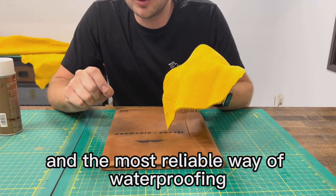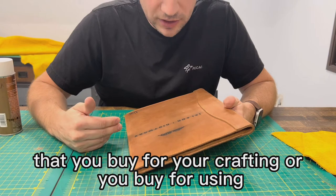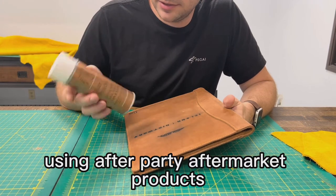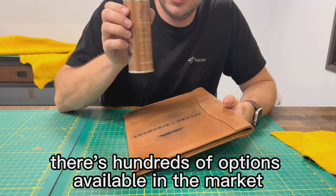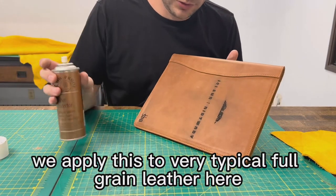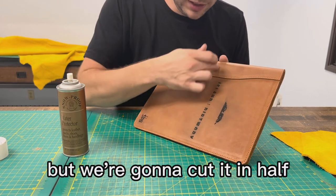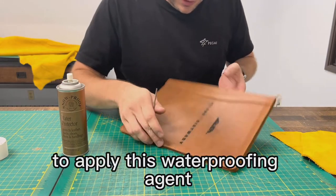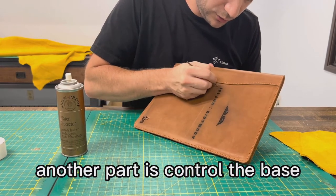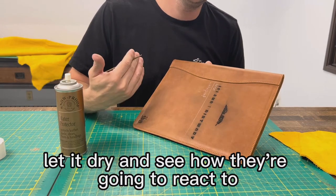The most reliable way of waterproofing is done there. But all the typical leathers that you buy for crafting or using can be waterproofed to a certain level using aftermarket products — there are hundreds of options available. If you Google or Amazon search it, you'll find one. We're going to try to show you how to apply this to a typical full grain leather. It's pretty naked, so it's porous and absorbent, not waterproof. We're going to cut it in half — one part treated as waterproof and the other as the control — and spray it on, let it dry, and see how they react to water.